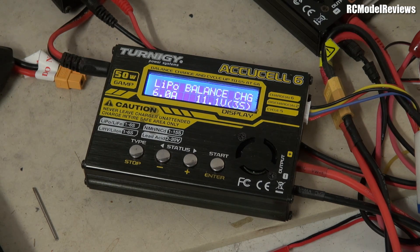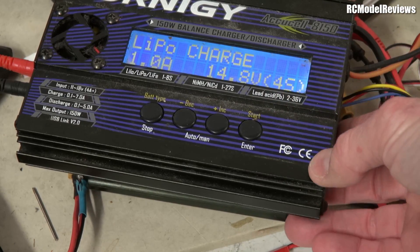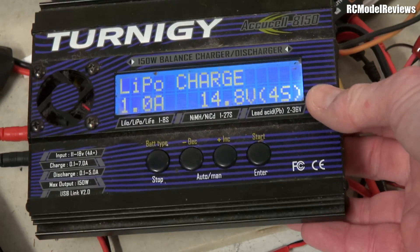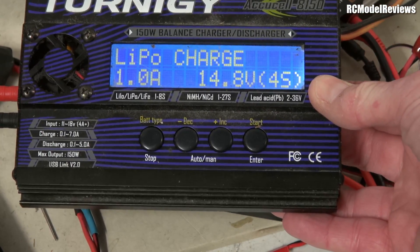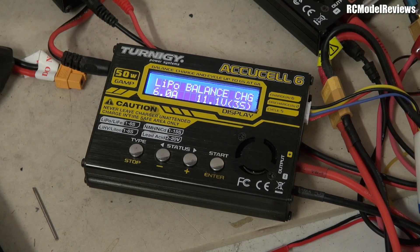Just as a matter of interest, here is an older 150 watt charger — the Turnigy 150 watt. Look at the size of that thing — it's massive. And it's only rated at a maximum of 7 amps. So that tiny little pocket charger has better performance than that great big Turnigy one. Shows you how technology has advanced.